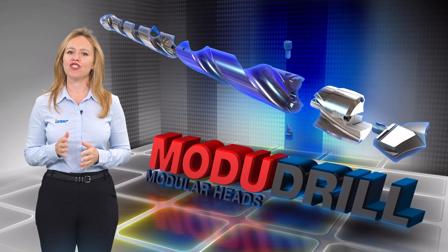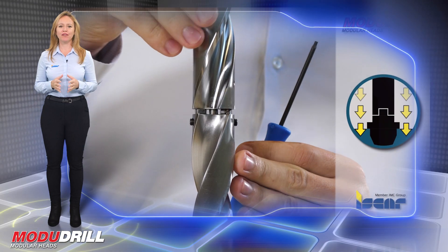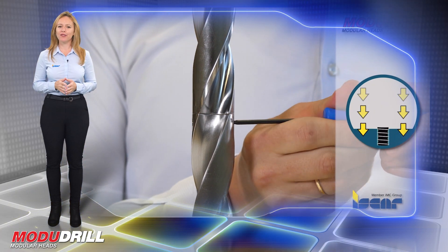Iskar introduces new exchangeable MD extension holders. The Modu drill family provides a significant increase in drilling depth by an additional 200 mm.